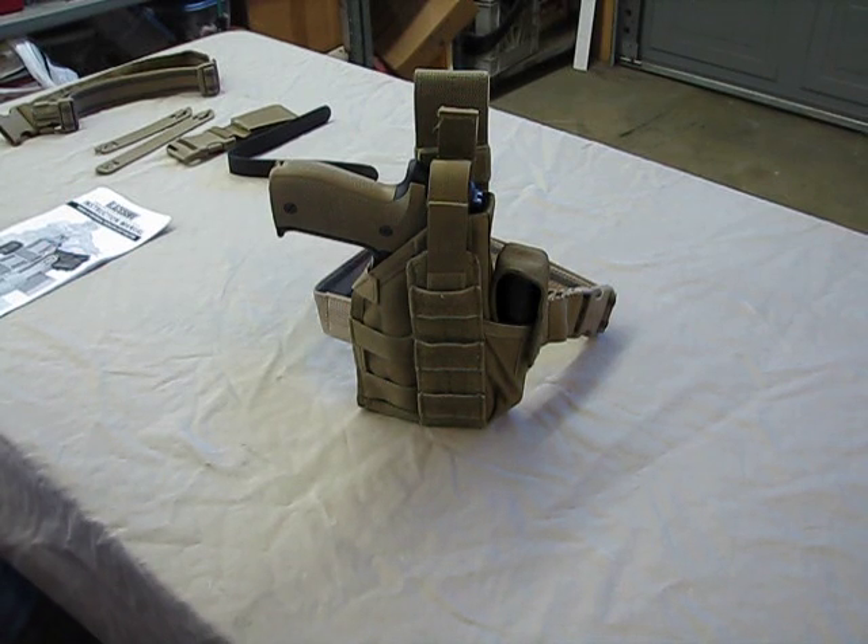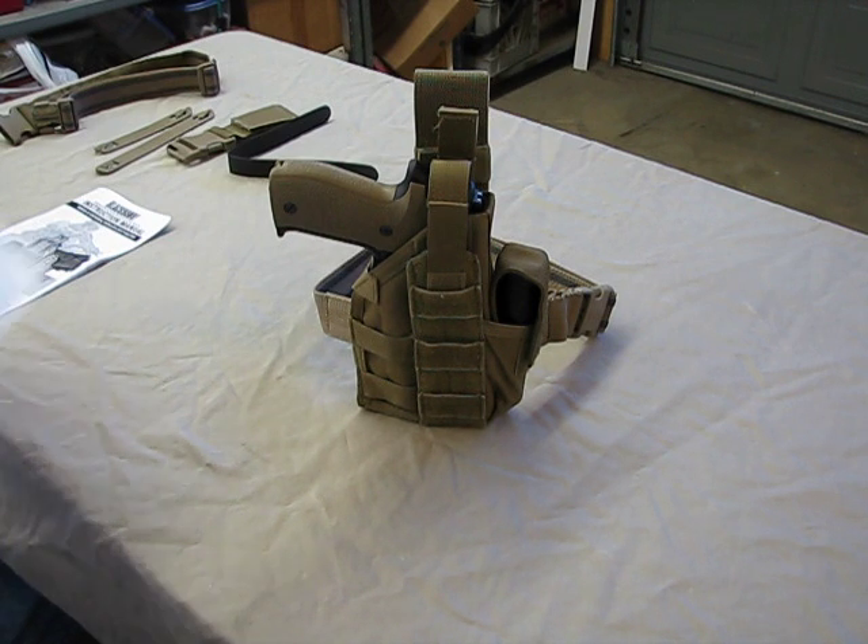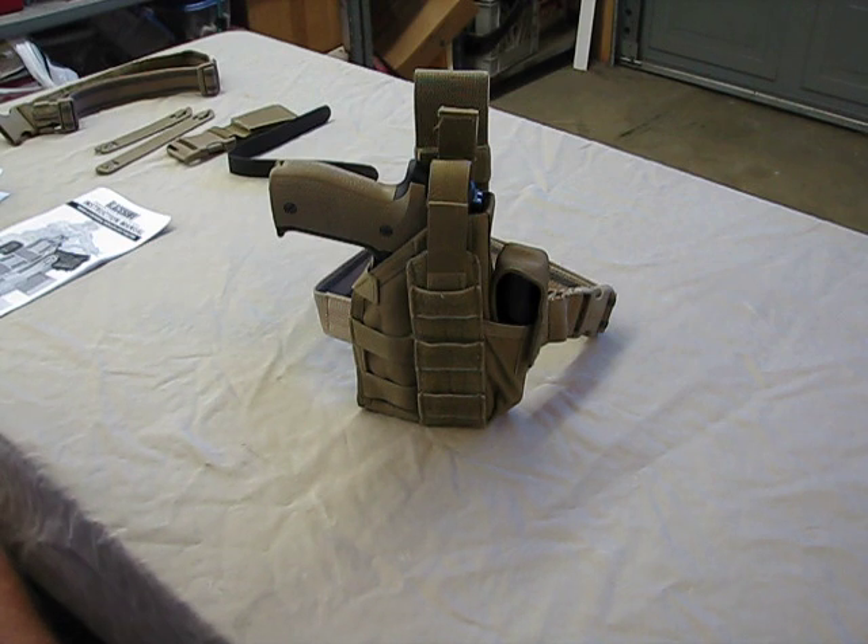Hi guys, Hamster here, and what I have to share with you today is a holster from Blackhawk. What we have here is their Omega 6 Ultra Universal Modular Light Holster — that's a mouthful. Basically, it's a universal holster which will accommodate many different firearms. It's basically a jack-of-all-trades, and we'll see if it's a master of any.